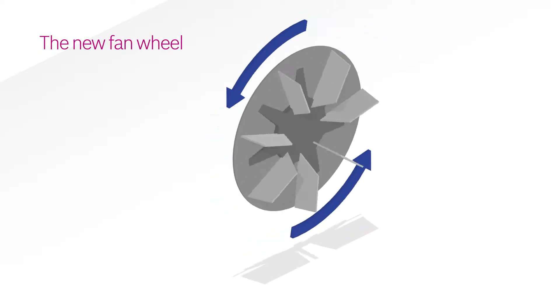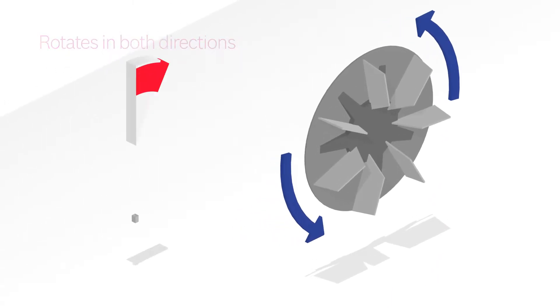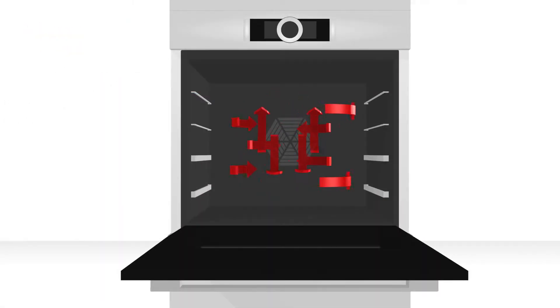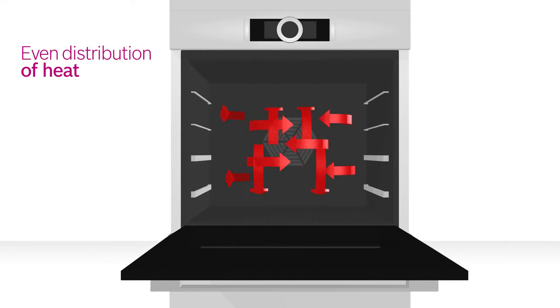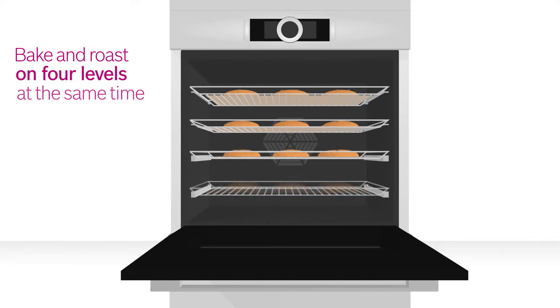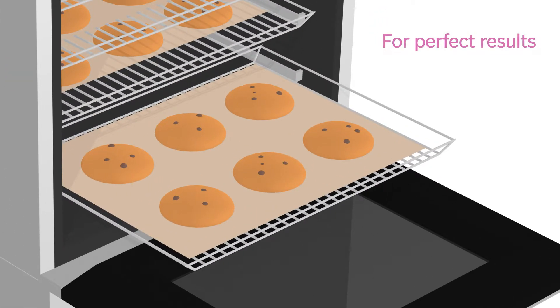And it's all thanks to the new fan wheel, which automatically changes direction every three minutes. Heat is evenly distributed on every level. No matter whether you're baking or roasting on one, two, three or four levels, the results are always perfect.